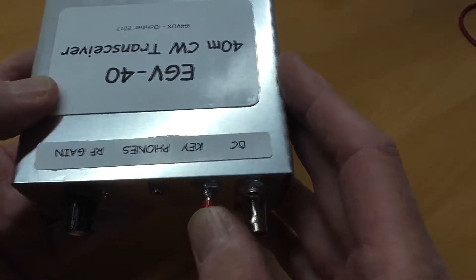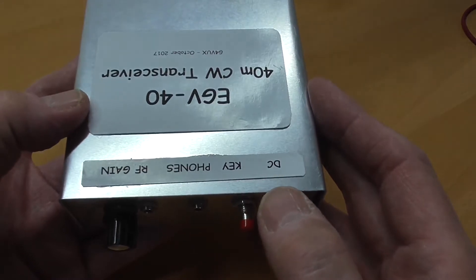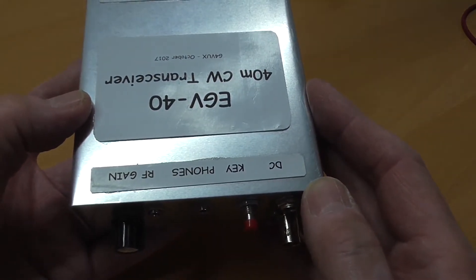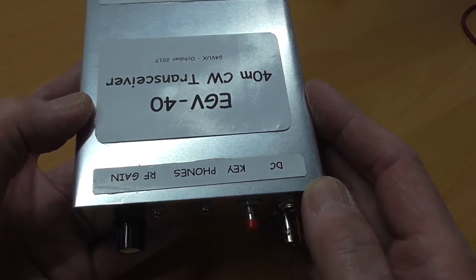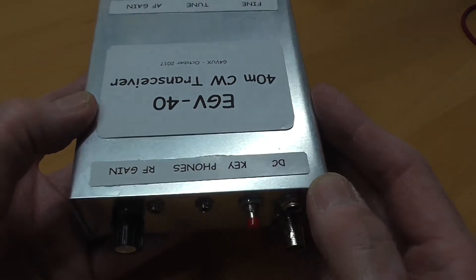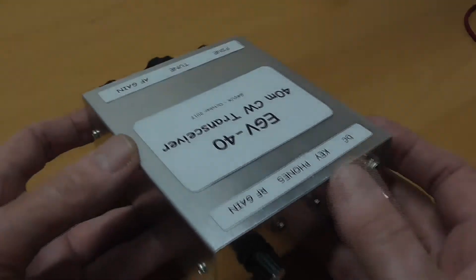This red push-button switch activates a crystal oscillator, which I use to spot the transceiver onto the QRP centre of activity frequency, 7030 kHz. This is one of two modifications that I've incorporated into my version of this kit.